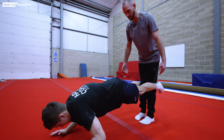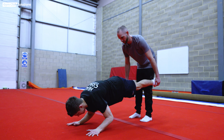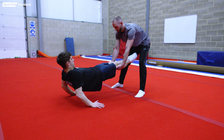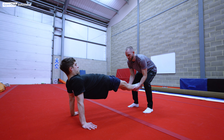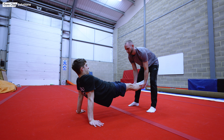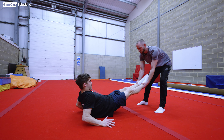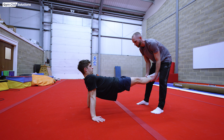We can also perform this exercise in the back support position, which is more specific for the front up rises. Take the gymnast by the ankles. The gymnast needs to lift their chest and hips up, then dip back onto their forearms and press. The partner gives a little pull on the ankles, and the gymnast transfers their weight down onto their forearms with the shoulders moving forwards back to support.